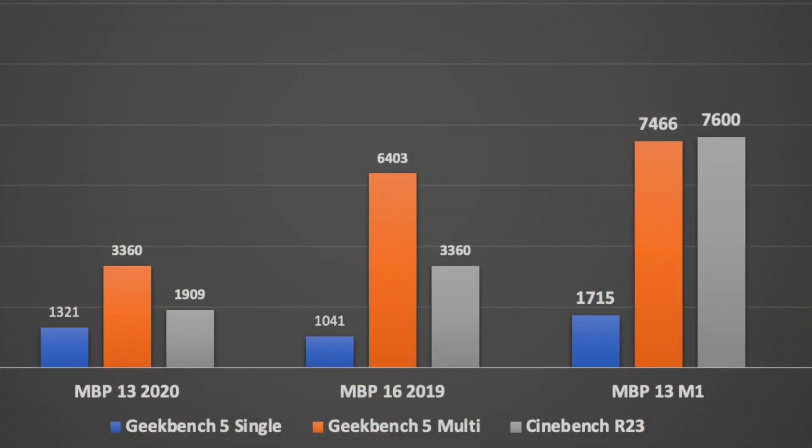So it sits really nicely between those two things. Of course it completely obliterates the existing Intel 13-inch MacBook — it's just not even comparable. It's getting on for nearly four times the performance in terms of Cinebench, and it's testament to the thermal capacity of this machine.